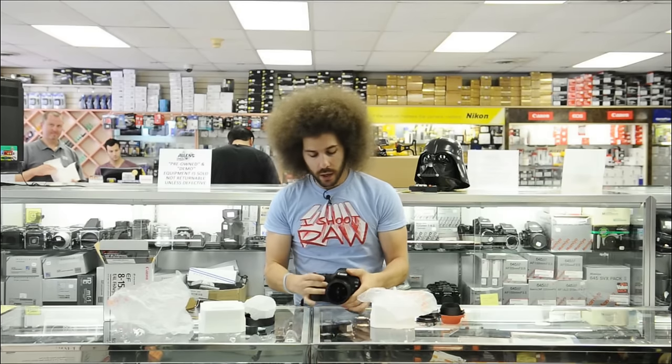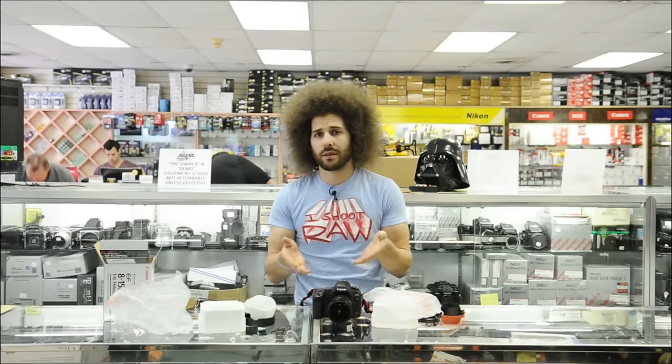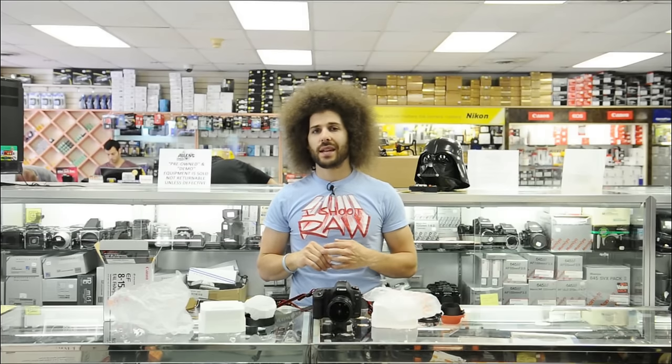Really cool lens. F4 — you know how I recommend 2.8s all the time — but when you're shooting wide shots like this, F4 doesn't matter. You're not going to blow stuff out of focus unless they're like this far from the camera. So F4 is perfectly fine for this. This is a great pro lens that pros are going to want in their bag to get a great looking fisheye. And then for those editorial effect type shots, the 8mm is also going to be very interesting.